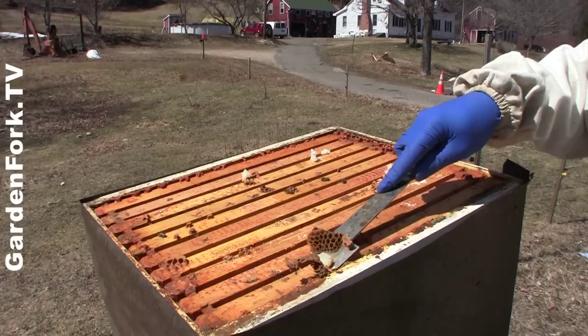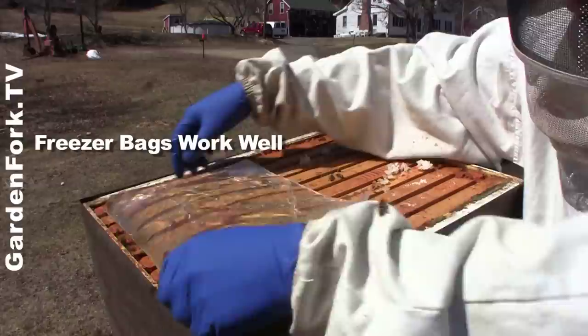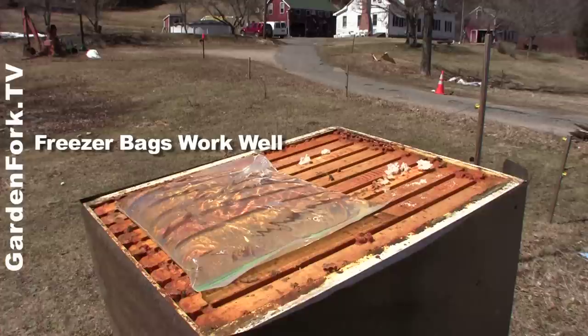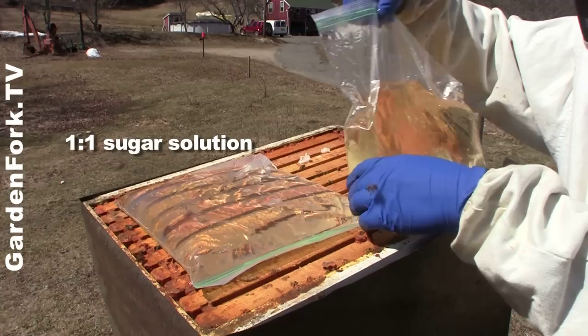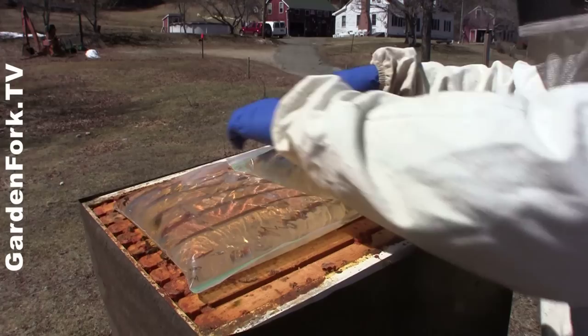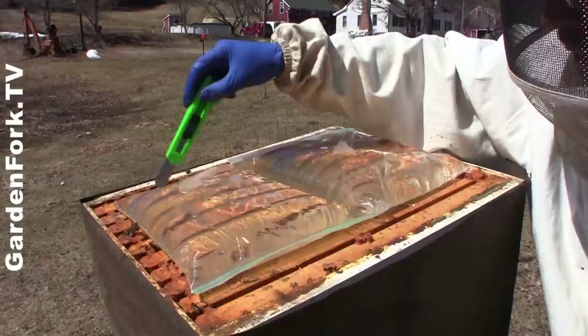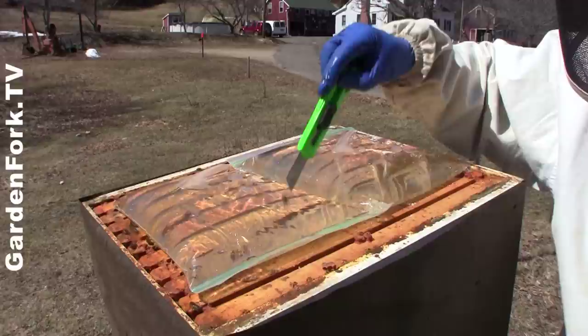These are one-gallon plastic zipper bags, food grade plastic. Make sure these are sealed. I'm gonna take a very sharp knife and just make little pricks in here. You don't want it so it runs all over the hive — that's a bad thing.